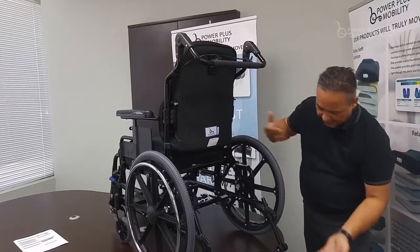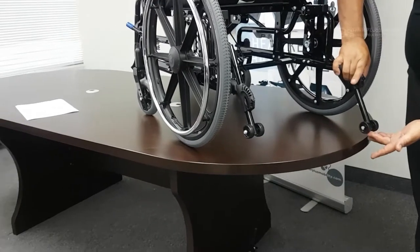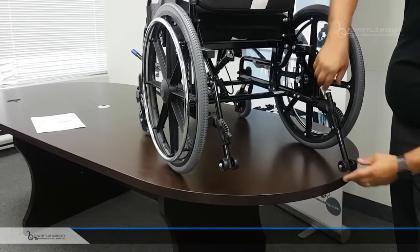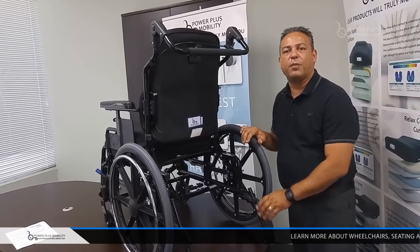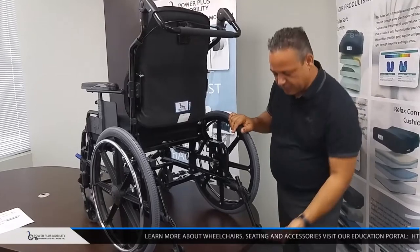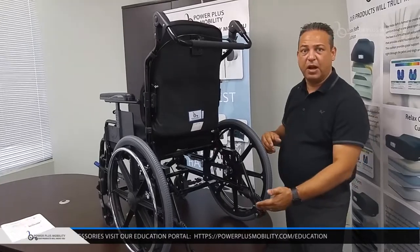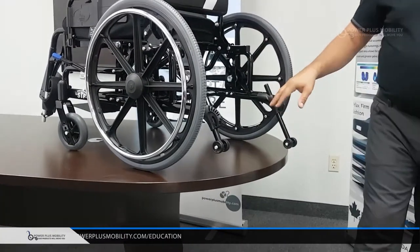The anti-tipper is another nice option — and it's no tools required. If I pull this tab up, I can push the anti-tipper all the way up, or pull it all the way down and lock it into position. The no-tool feature is important because if a caregiver is pushing the chair and needs to get over an obstacle with limited clearance, they can push it up and have that clearance to get over the obstacle. This is a really nice option for anti-tippers.